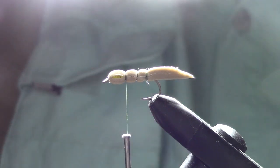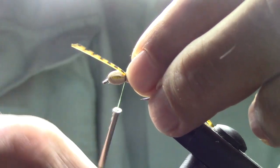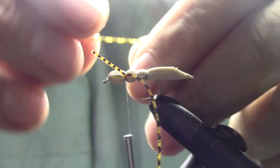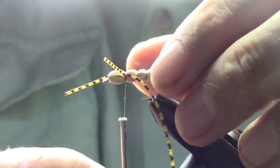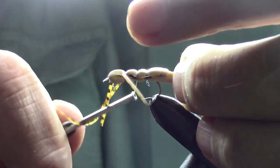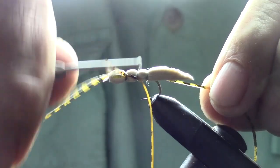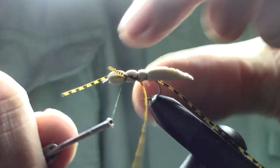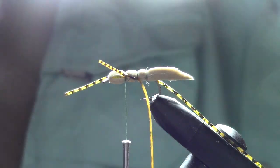Then we're going to attach some rubber legs. I use this gold and black leg material — just rubber material. We'll cut off a length; one of these lengths makes two hoppers. We'll put a little bit over the front, tie it in fairly short, and then the back we'll stretch it out and affix it to the side of the hopper for the back legs. There we go. Then bring our thread up front again, back behind, make a crossover, and back behind the legs.